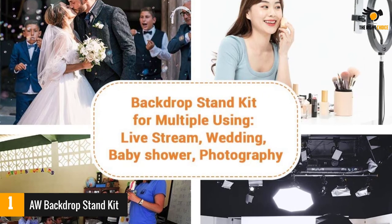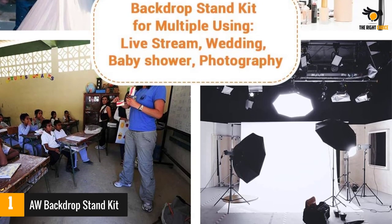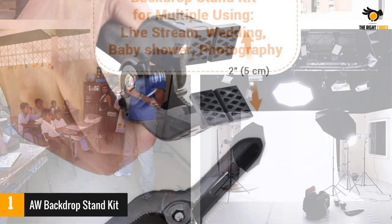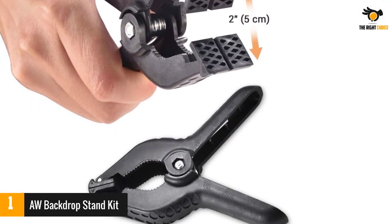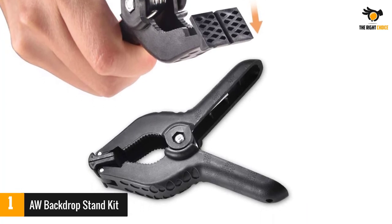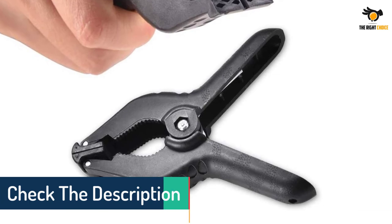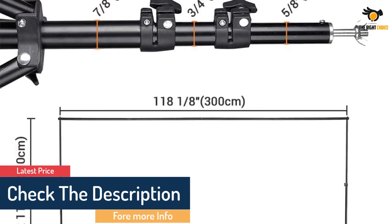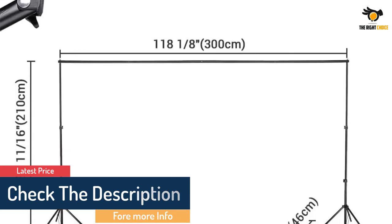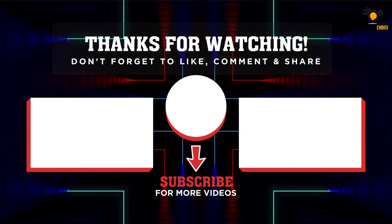You can use this stand with muslins, papers, and canvases. The four sectional crossbars require no tools for assembly or disassembly. The big carrying bag offers enough space for multiple accessories, and you can customize the width up to 10 feet. Simply snap on the sectional crossbars and twist the ergonomic knob on the tripod to set and lock the height — installable without tools and within minutes.